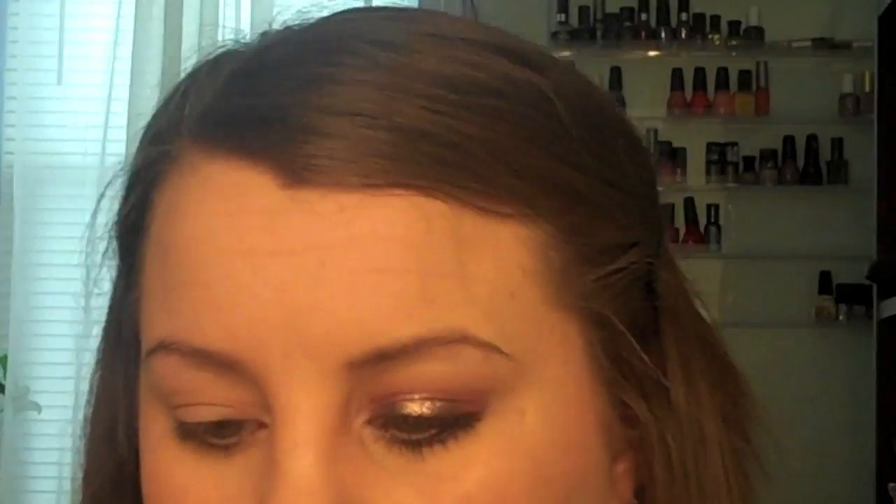When you're done with that, using the color Anthem — I think this is my favorite color of the palette — we're going to create a halo effect. You're just going to put this on the outer third and the inner third, and I'm using circular motions to apply it. Then just take whatever's left on the brush and connect the two colors via the crease. Try not to go up too high — you want this pretty low on the crease.